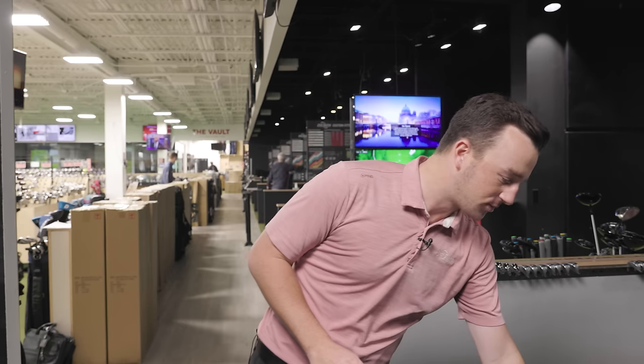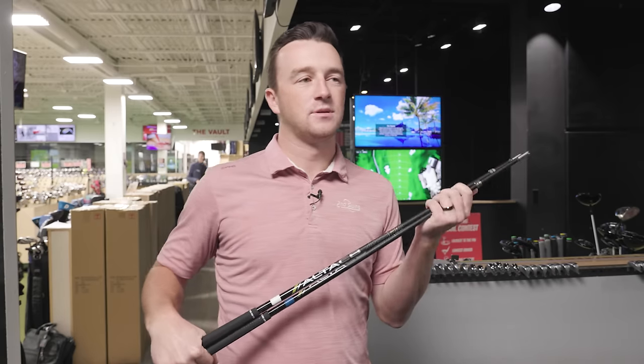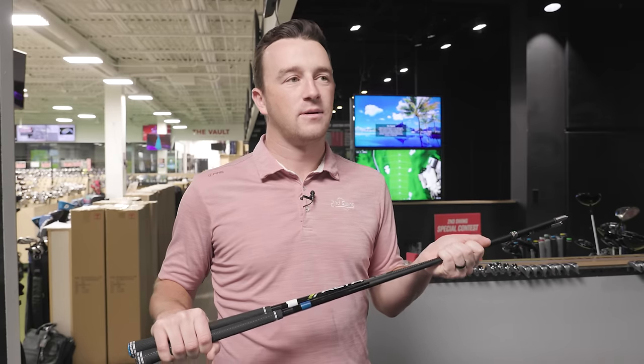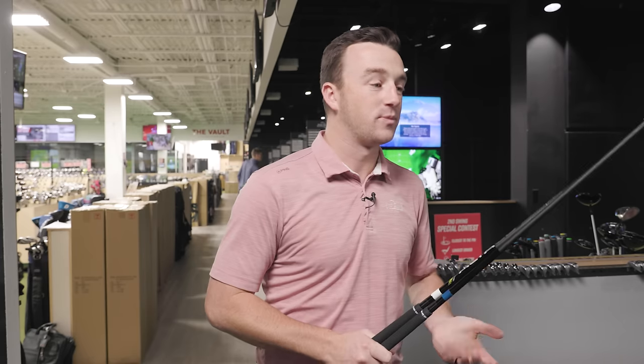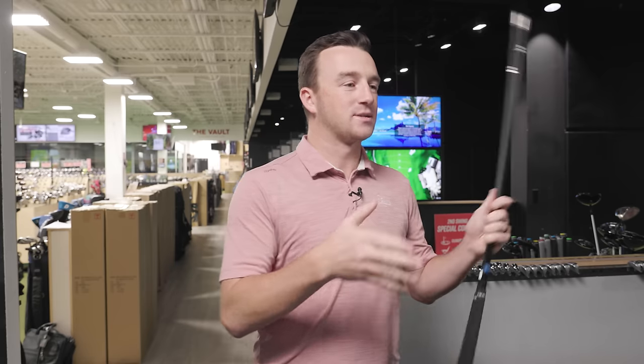Today we've got a fun discussion on iron shaft flex. The test we're going to run: we've got some Alta CB iron shafts here, and we're going to test three different flexes all together on TrackMan, just to give viewers an indication of what shaft flex impact can be on irons. Same model of shaft, same club head — flex is going to be the biggest differentiator.